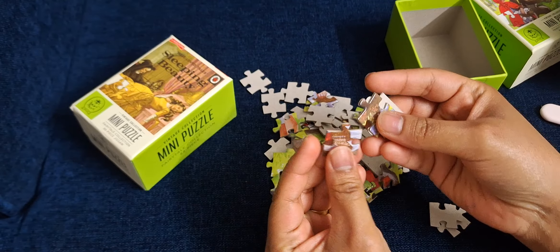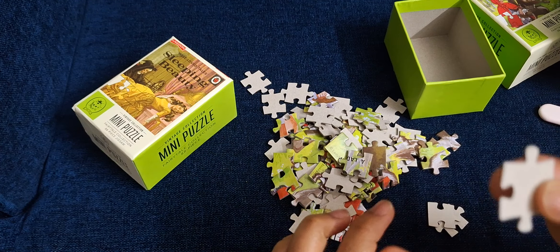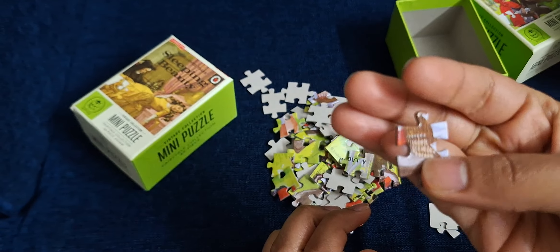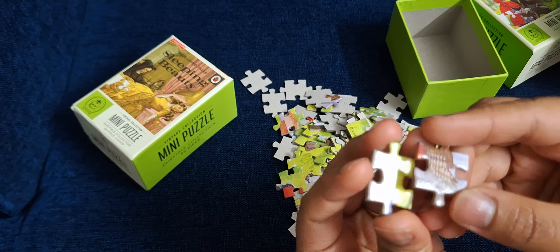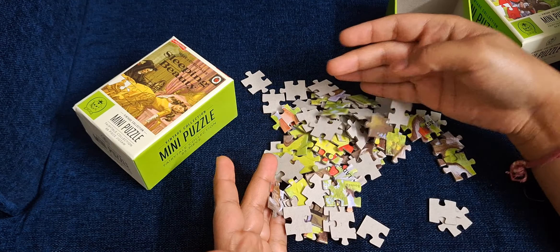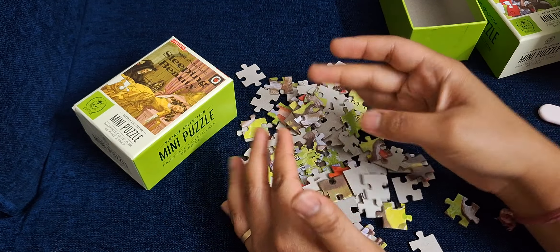These are really tiny pieces and they're made of cardboard — it's not wood or any other material, it's just cardboard. One side is shiny and the back side is matte, and I think they're all evenly sized.